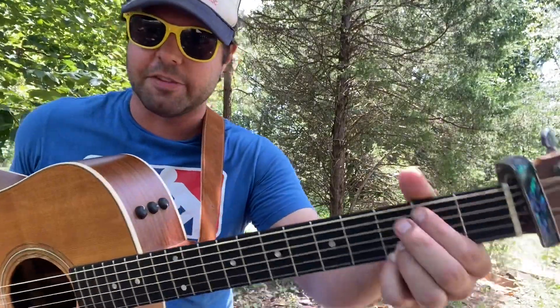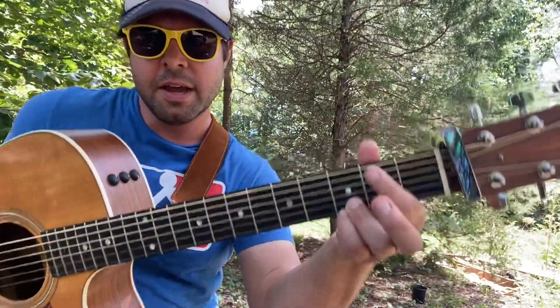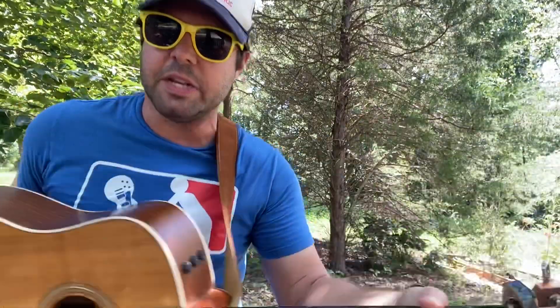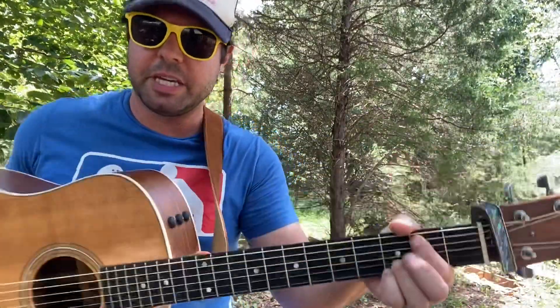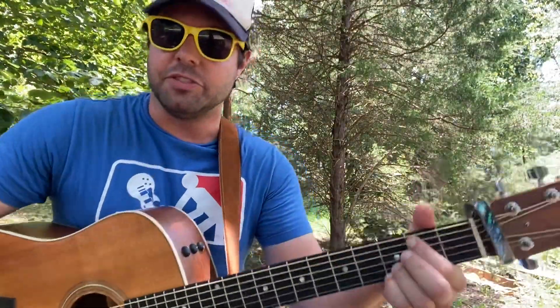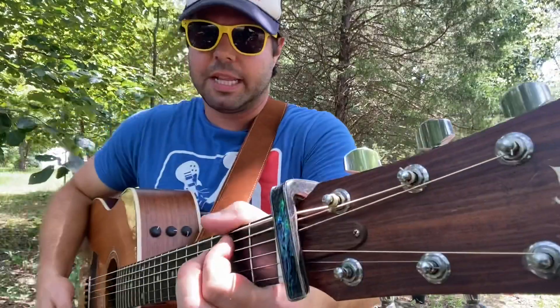So if we put something else in the bass - for instance, muting the low E string - our lowest note is now the A string second fret, a B note. So we have to say 'G with a B in the bass,' which is written G slash B and pronounced 'G with a B in the bass.'